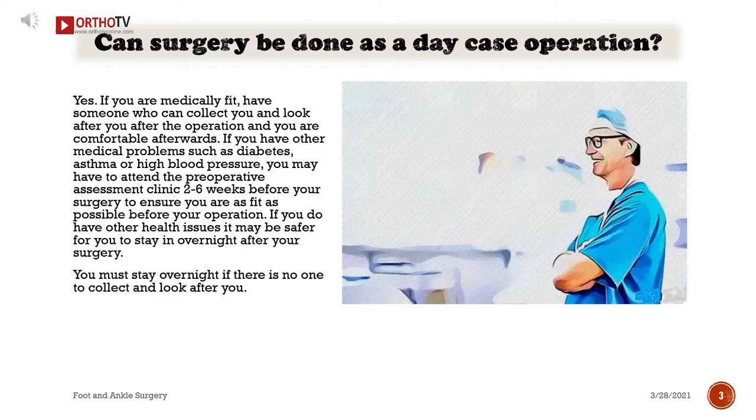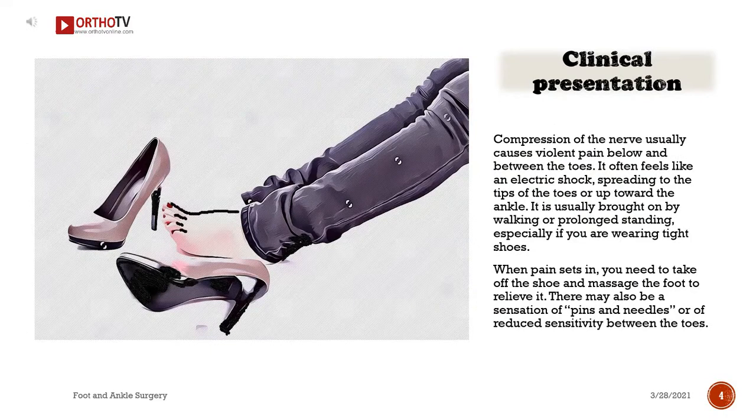Can surgery be done as a day case operation? Yes, if you are medically fit, have someone who can collect and look after you after the operation, and you are comfortable afterwards. If you have other medical problems such as diabetes, asthma, or high blood pressure, you may have to attend the preoperative assessment clinic two to six weeks before your surgery. If you do have other health issues, it may be safer for you to stay overnight after your surgery. You must stay overnight if there is no one to collect and look after you.